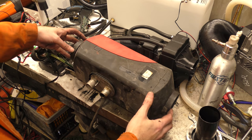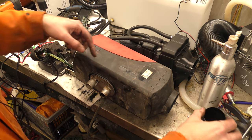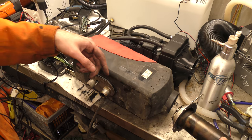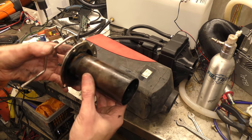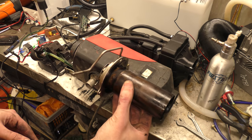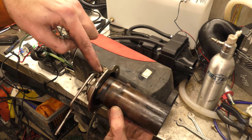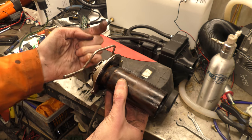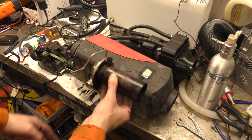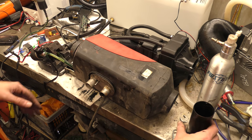Somebody asked in a previous video if you can run these on their side - yes, as long as the glow plug is at the top. The burn chamber is orientated this way in this heater - that's your glow plug and that's your little hole for the flame front. As long as that's sitting facing up, fuel won't leak out. So you can sit it quite happily on its side and it will burn quite happily lying that way.